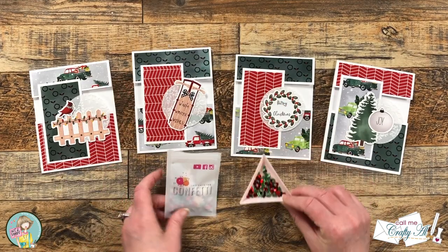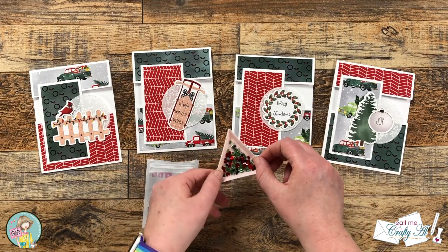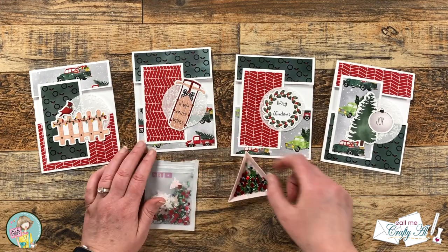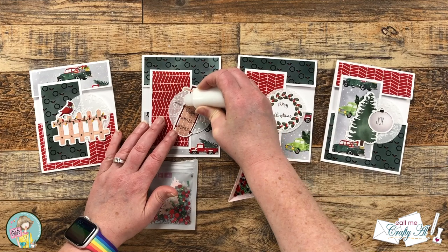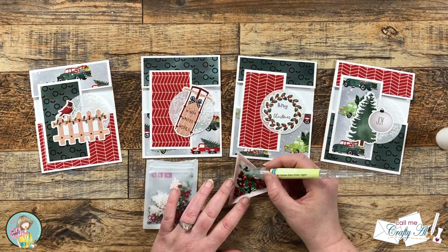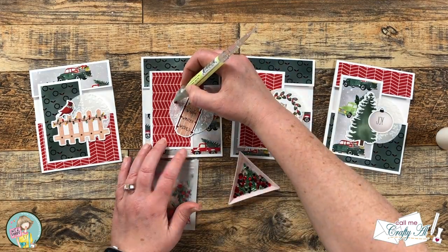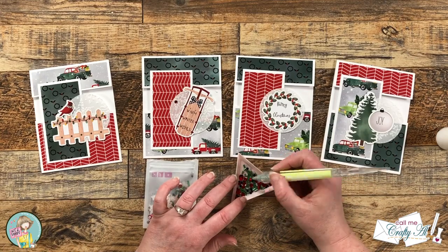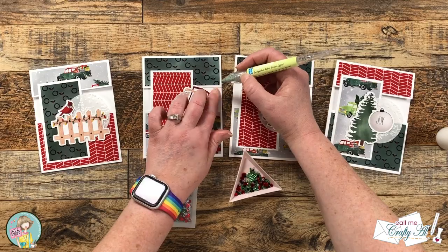I wanted to add a little bit of sparkle before I called these cards done, so I brought in the shaker mix from the box of the month and added three of the red confetti pieces to the front of each card. Some I put on the vellum circles and then I usually put one on the inside too, so there's a little decoration when you open it up.